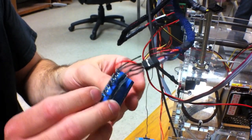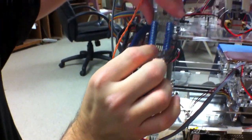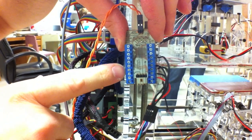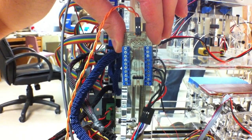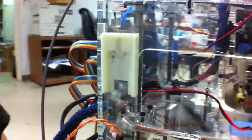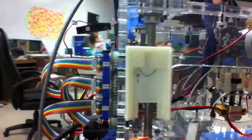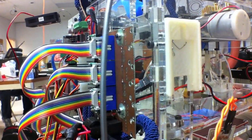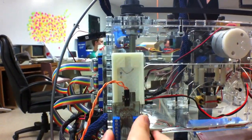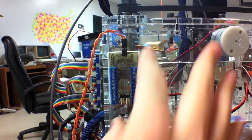And then a bunch of screw terminals — two power connectors, two ground connectors, and sixteen different channels of LED. And here's a little case that I printed to mount it to the MakerBot. I just used an M4 screw with a little chunk of wire and it mounts on there nice and firmly, with a nice little groove to slide into and snap into place.